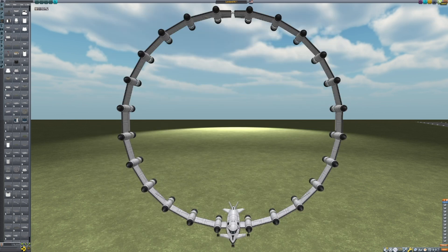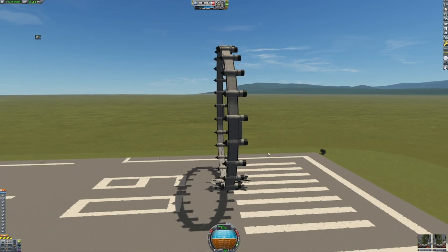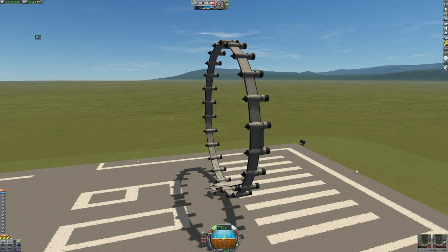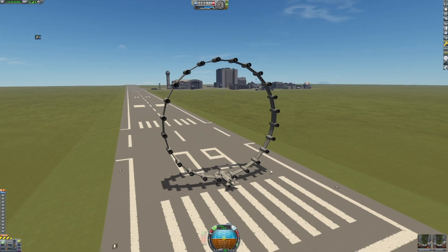Let's save and go out to the runway and see if it works. Okay, standing up, not collapsing — that's a good sign. Let's go full throttle and keep it stable, and let's see how it goes.